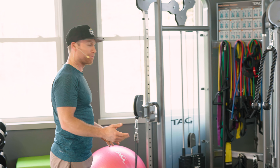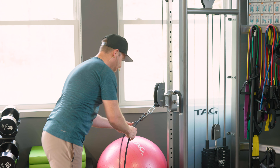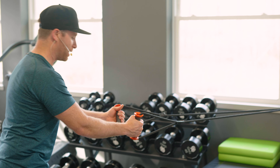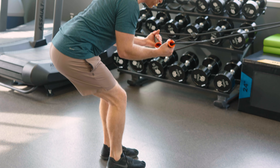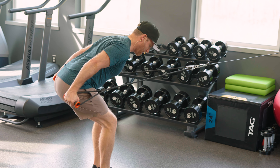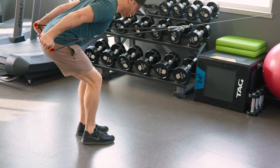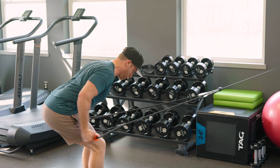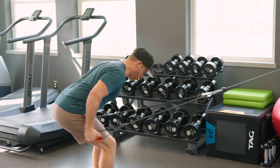Just like the bicep video, we're gonna use a long attachment. Again kicking our butt out, similar to that tricep kickback, except now my palms are up. And I'm working a little different part of the tricep. Three, two, one.